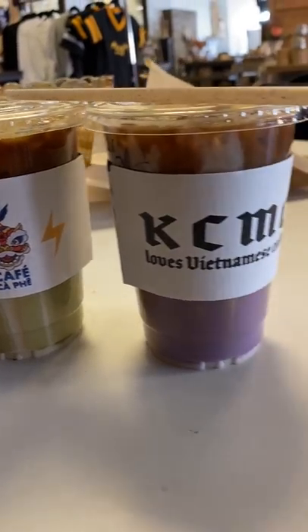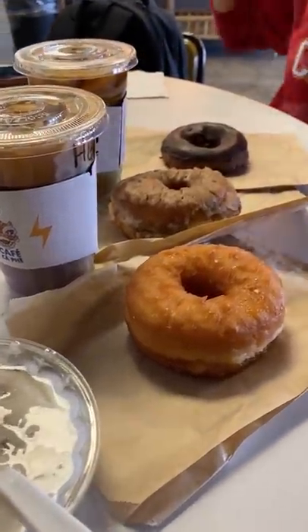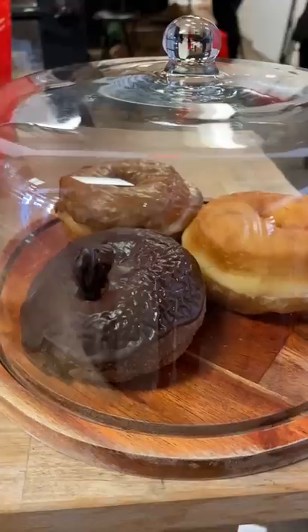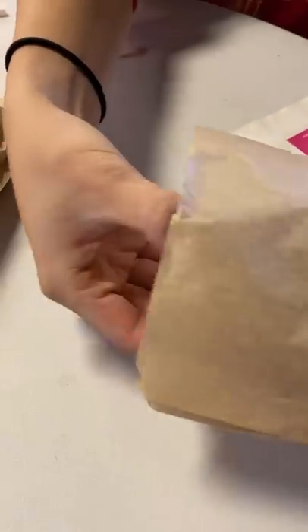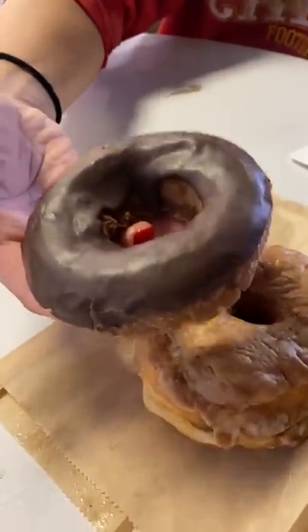Have you ever tried flavored Vietnamese coffee? If you've never had Vietnamese iced coffee before, there's a traditional method of making it using a fin filter and a specific type of coffee bean. It tends to have a very strong flavor and is typically sweetened with condensed milk.